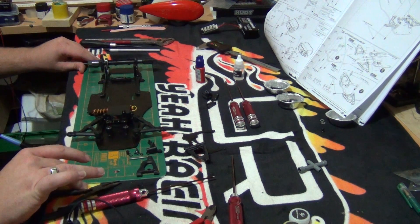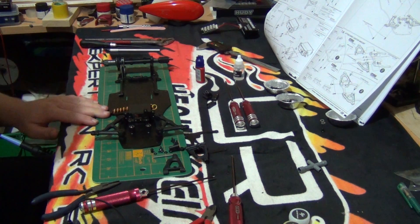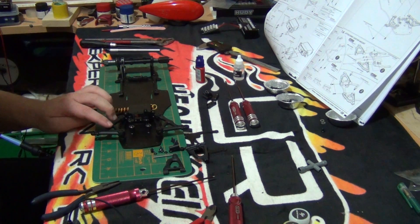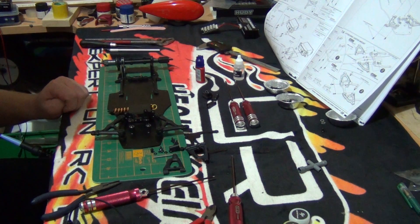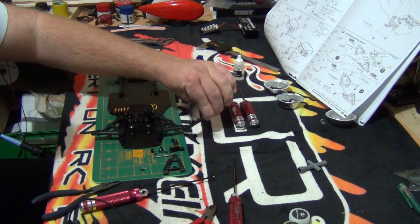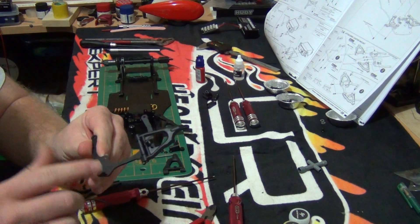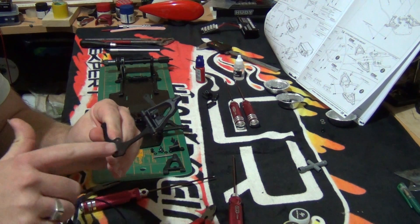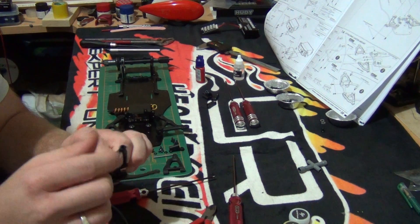What we did in the previous part — if you haven't watched it — I did the lower suspension arms. Now what we'll be doing is the upper suspension arms. I've gone ahead and done the left hand side; this is like the upper deck or upper brace for the suspension. I've put one of the caster blocks on and the suspension arm.